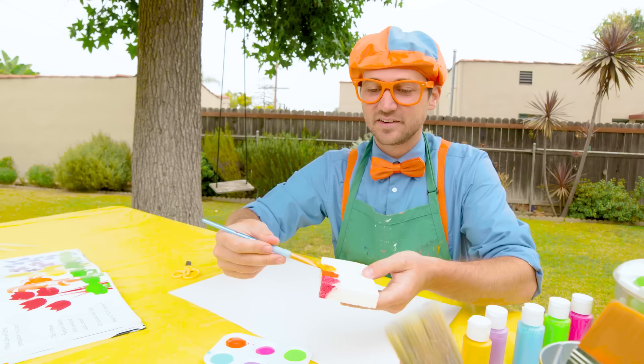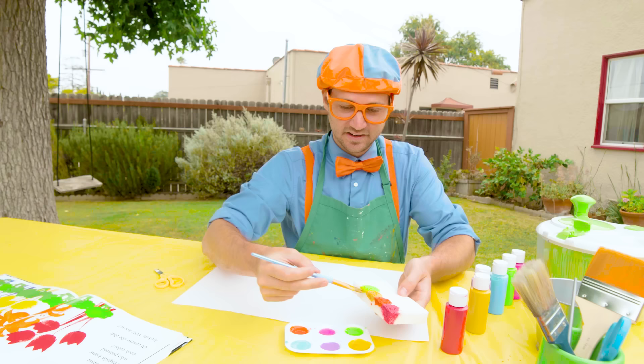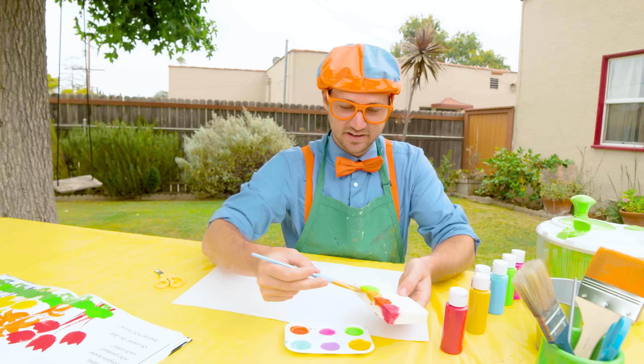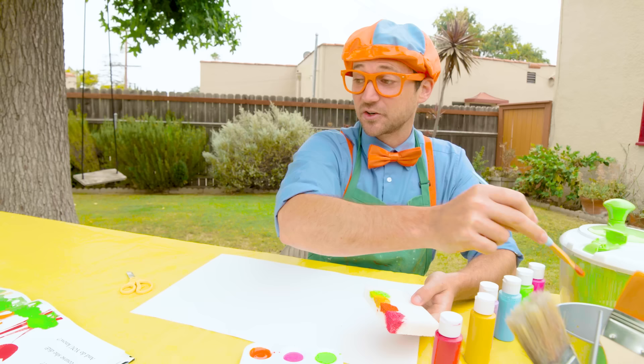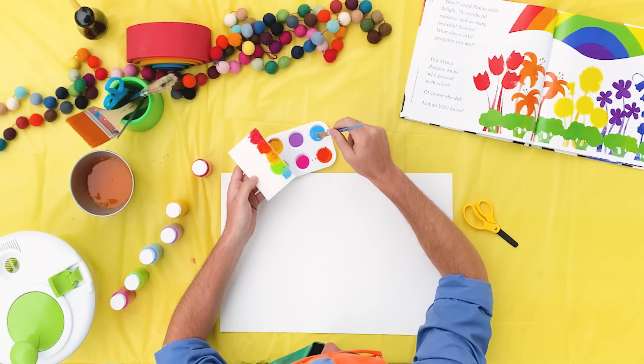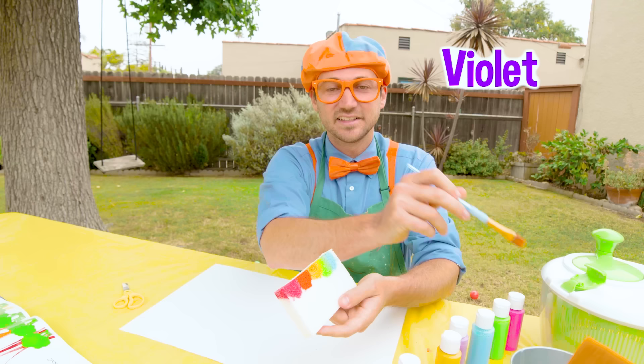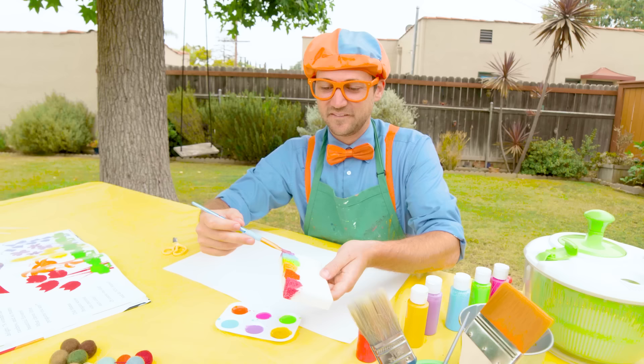Now we need some green. Whoa, green. Perfect. After green, we need some blue. Yeah, perfect — good amount of blue right there. We're almost done. And now we need some violet, or purple — they're very similar in looks. There we go. How does that look? Yeah, like a rainbow!